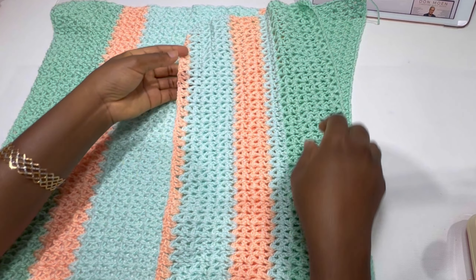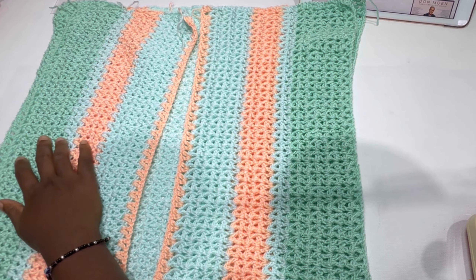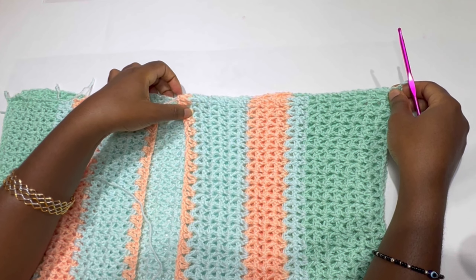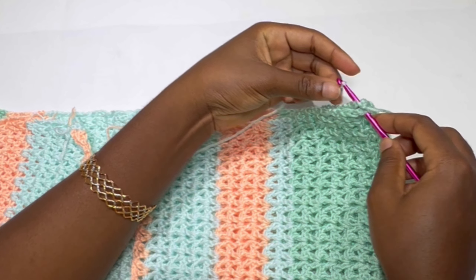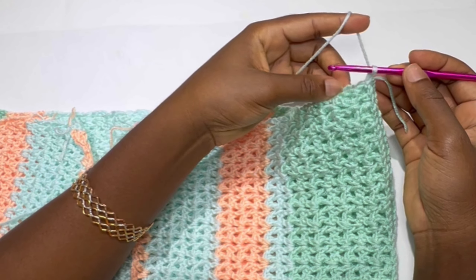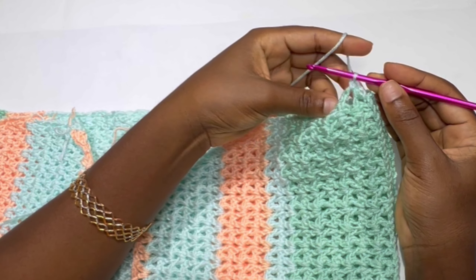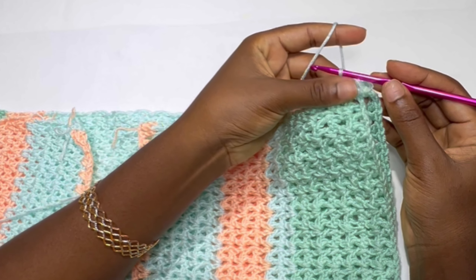The wrong side should be facing you and the right side should be facing inside, because we are going to be working from the wrong side. Start attaching the shoulder panels together. Make a slip knot attaching both panels together and chain one. We are going to be alternating the back panel and the front panel — in the second row of the front panel make a single crochet, and in the second row of the back panel make a single crochet.